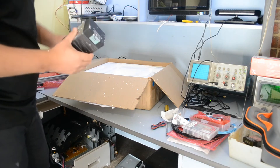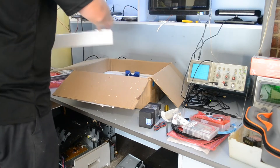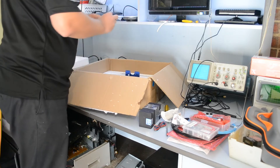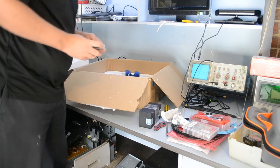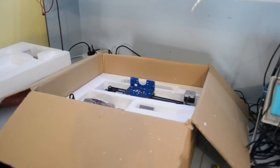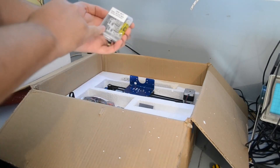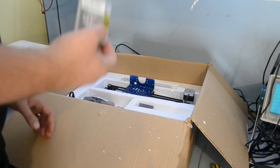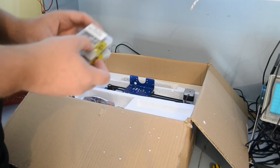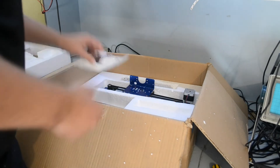We've got the extruder here — we'll pull that open in a second. We also have some mechanical end stops. So these go on the X, Y, and Z axis so the unit knows where it is. I've got min and max units, so we won't hit the limits even if I mess up my software calibration or wiring.